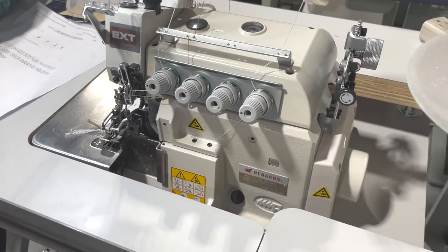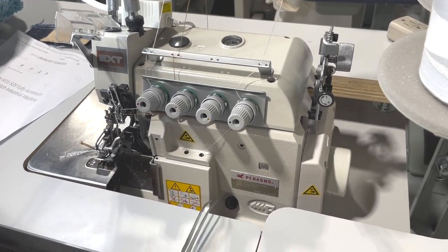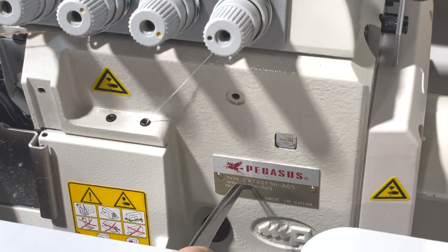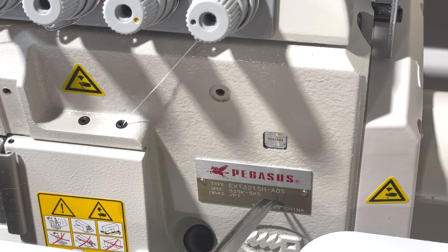Hello everyone, this is David from GoldStartool.com, and today I have a chance to showcase a beautiful Pegasus EX3215H-805.